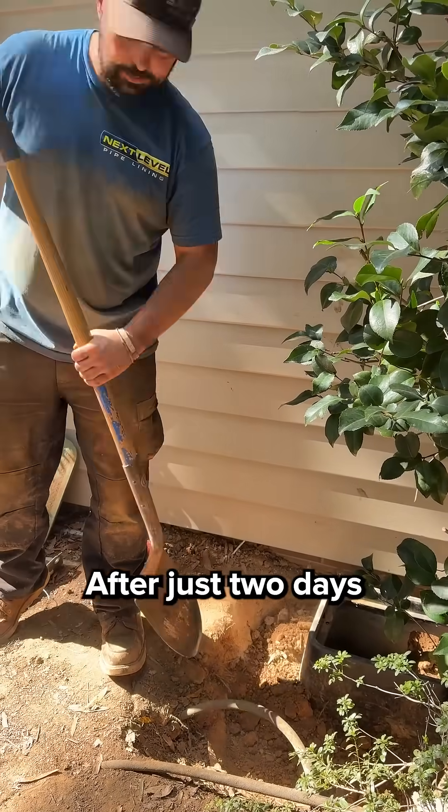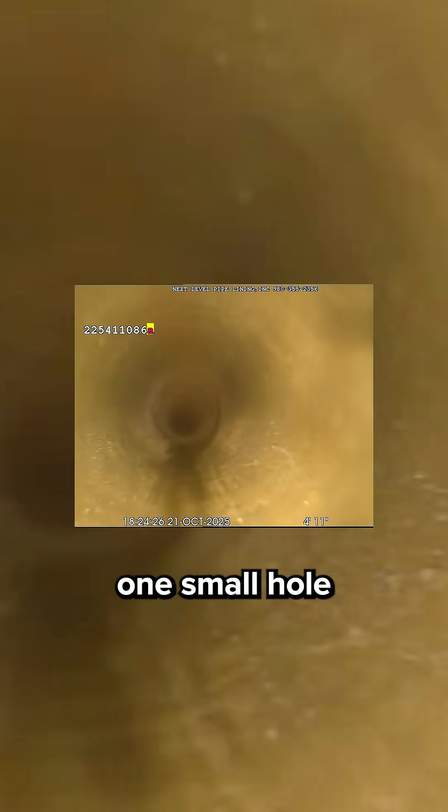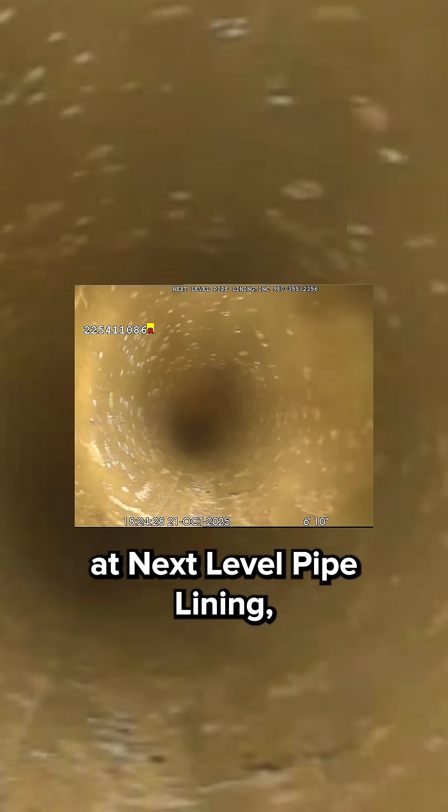Once that's done, we install a new connection and fill the pit back in. After just two days of cleaning and lining, this home's sewer line is restored and ready for another 50 years — and we only had to dig one small hole.